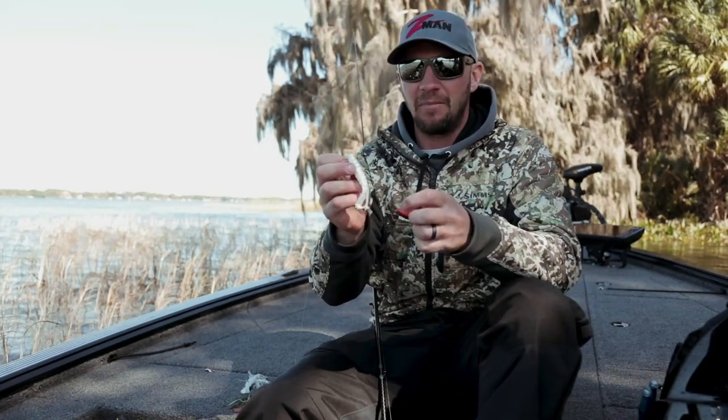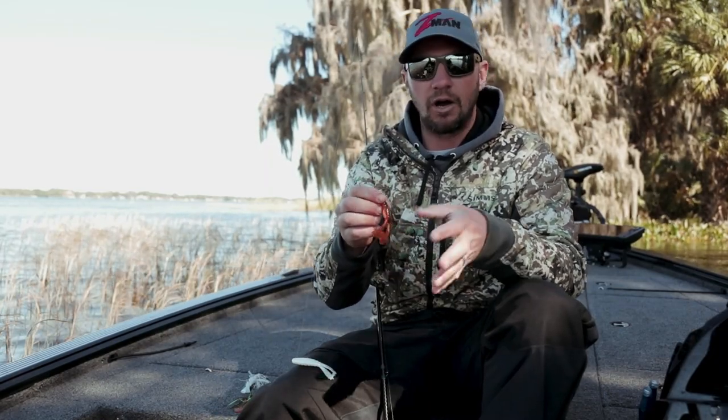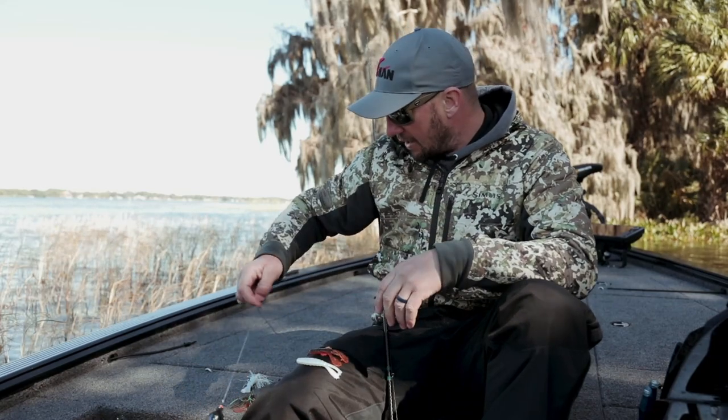As far as trailers go, two options: I've been using the new Goat Bait because it's new and it's a really good swim jig trailer. If the water is a little warmer and you want something more aggressive, the Turbo Craw is going to have a little more action in the legs. Both are good options.